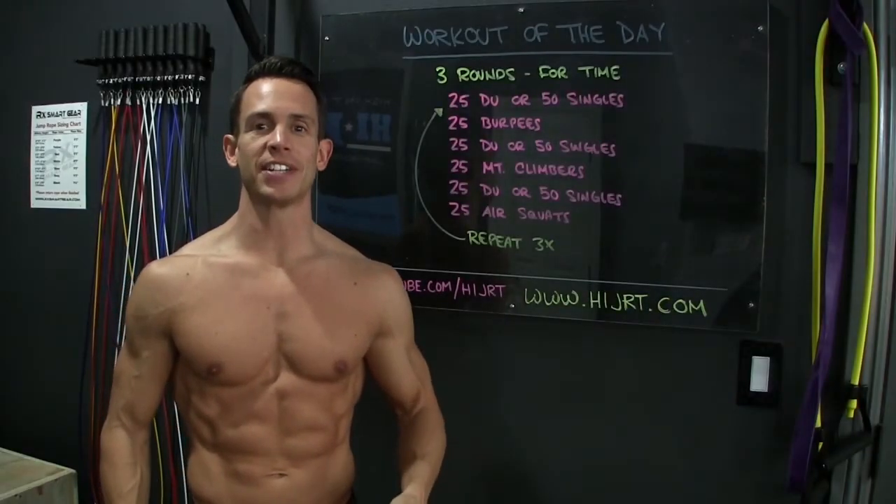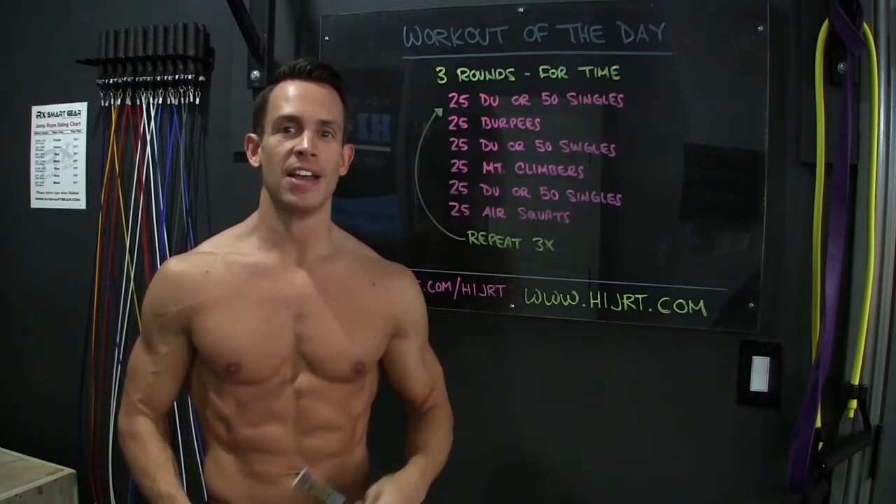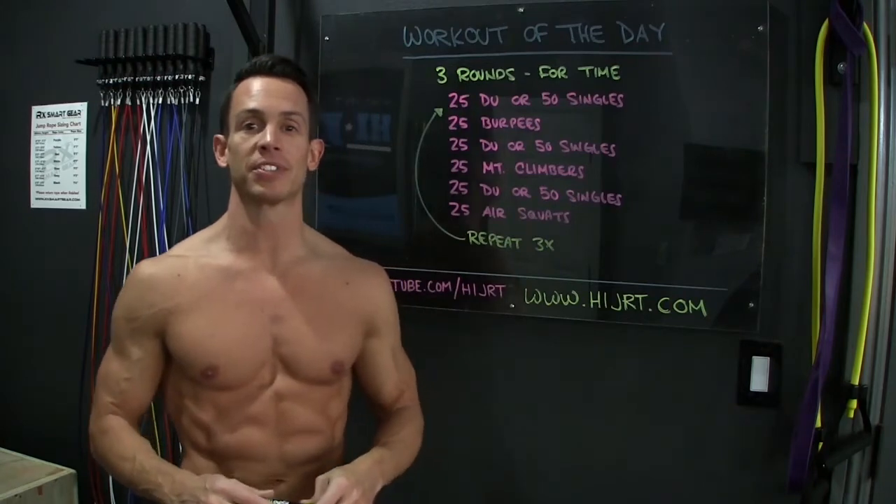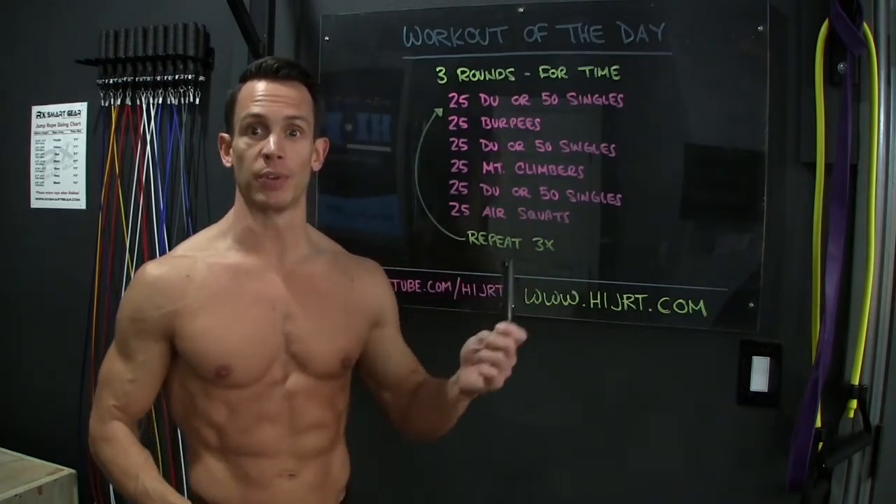Hey, what's up everybody, Chris McCarthy, HiJRT.com, and this is your workout of the day. Today's workout is 3 rounds for time, so you want to make sure you have a clock ready or a timer set to see how long it takes you to do 3 rounds of this.